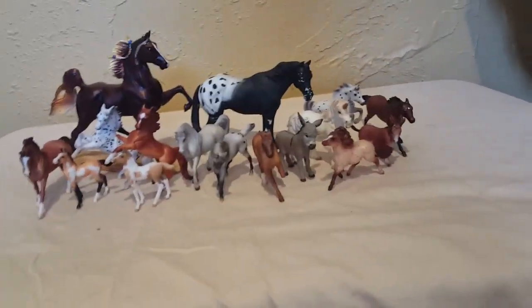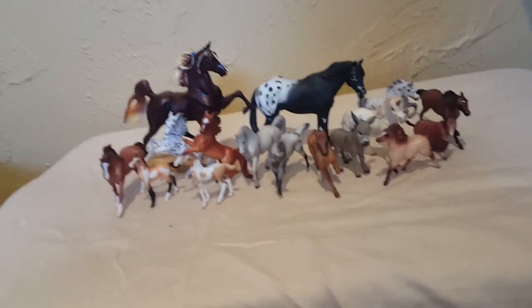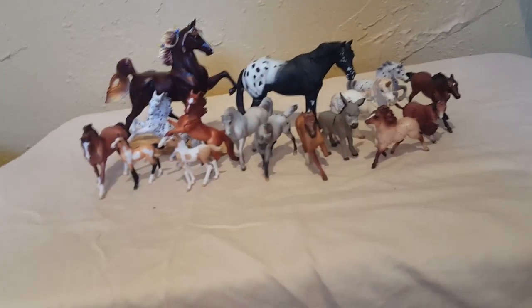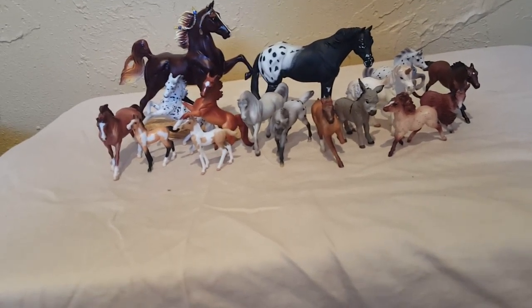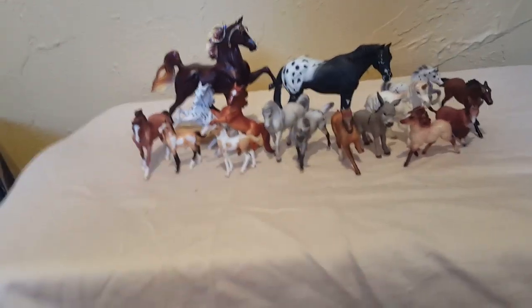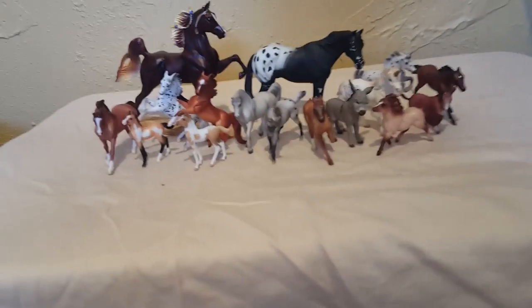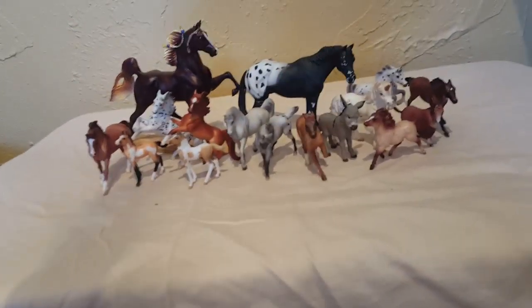Hey guys, I'm going to be doing an OF SailMate collection tour. I hope you guys are enjoying these in-depth collection tours as I take bits and pieces of my horses out of my collection to show you guys. This does include Collectas, Schleich, and OF Briar Resin. These aren't all SailMates, but this does not include my custom SailMates. If you want to see my custom SailMates, go to my custom collection tour — I'll put a link in the description below.